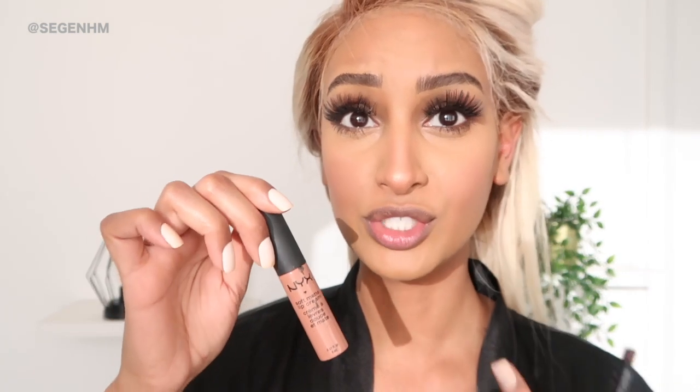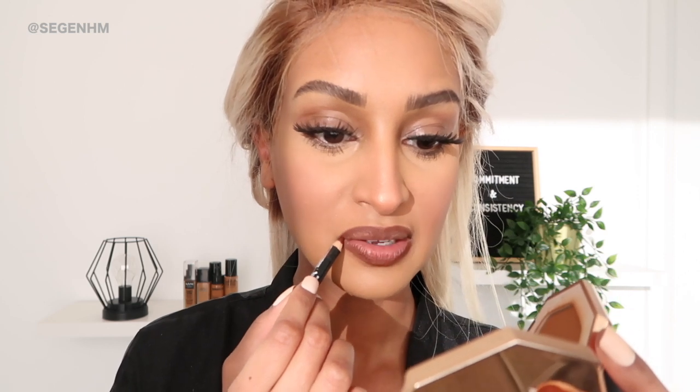The best lip combo ever is a brown lip liner — any brown lip liner that works for you — and MAC Abu Dhabi lipstick. It's the perfect nude and it's the best. I'm going to line my lips with a brown lip liner the way a girl on TikTok does it, where she takes a little and does that technique. For the center of the lips we're going to take that Abu Dhabi and put it right in there.